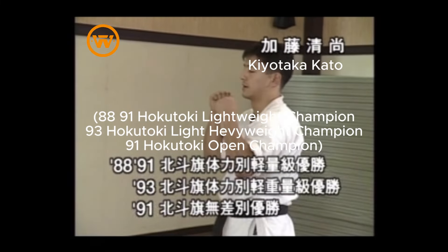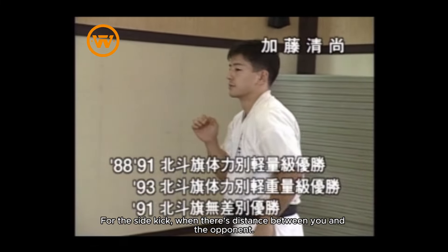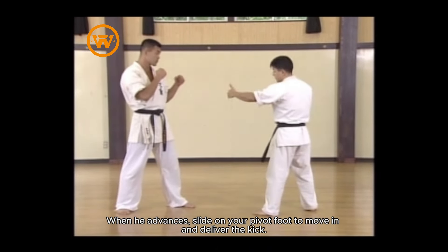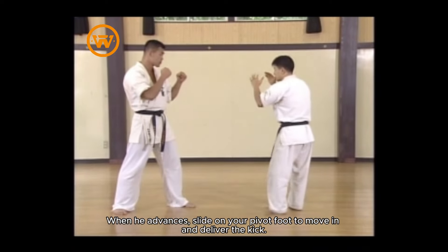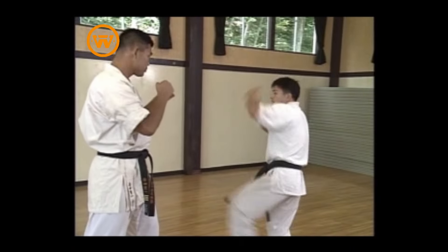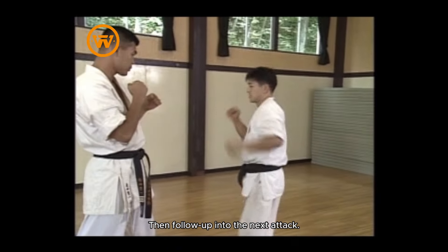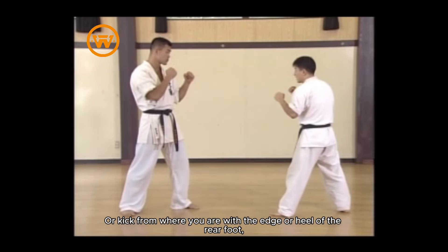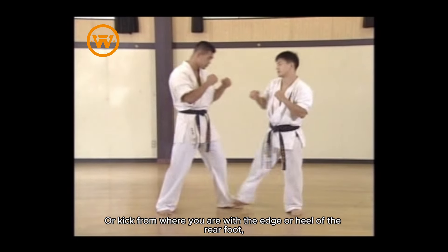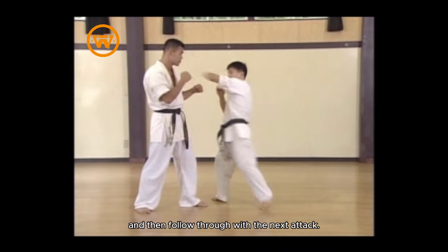The side kick: when there's distance between you and the opponent, when he advances, slide on your pivot foot to move in and deliver the kick. Then follow up into the next attack. Or kick from where you are with the edge or heel of the rear foot, stepping in to close the distance, and then follow through with the next attack.